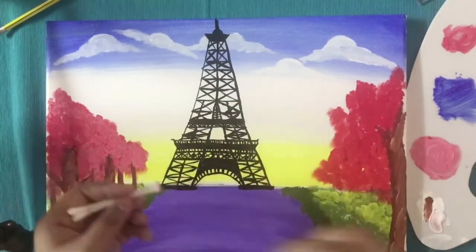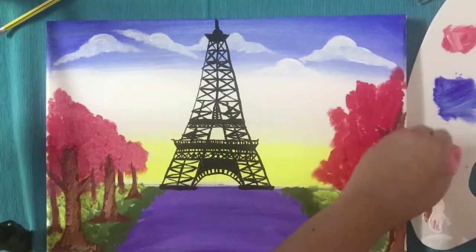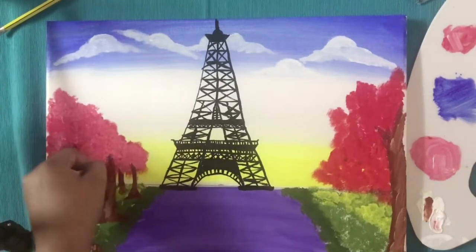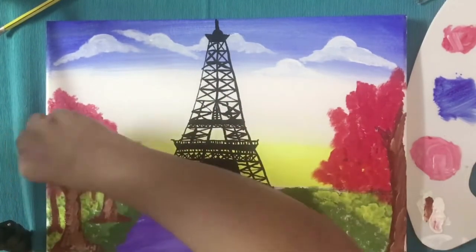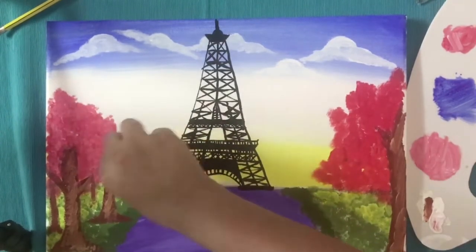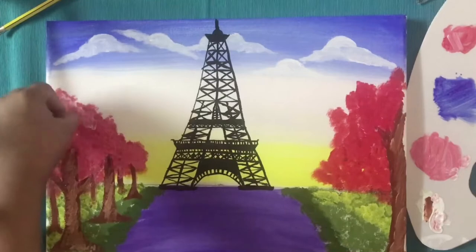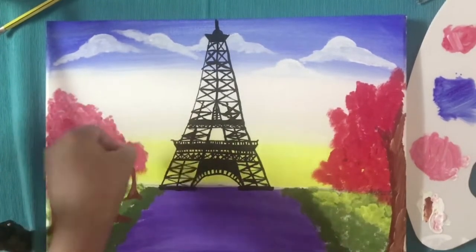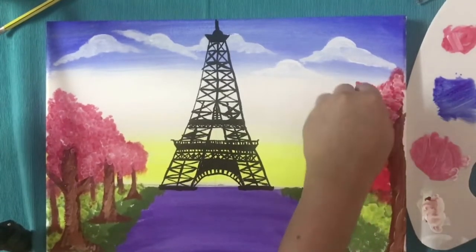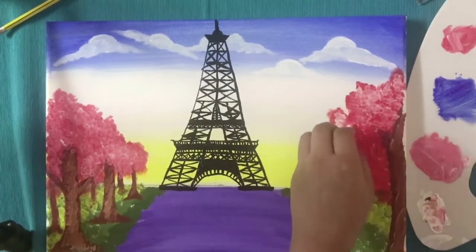I have used three earbuds here, and I used a dark pink color. Take that dark pink and lighten it to a slightly lighter shade, then apply it on your trees as shown in the video. I'm going to add a little bit more to the other trees as well.